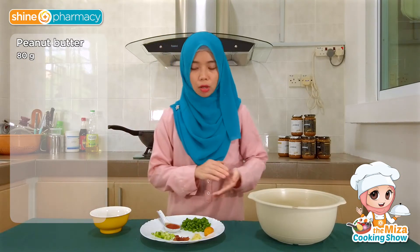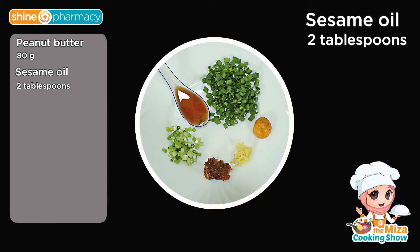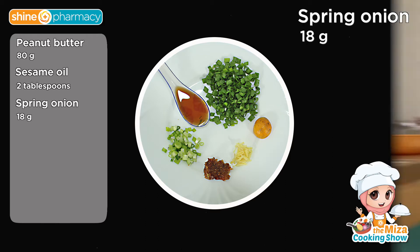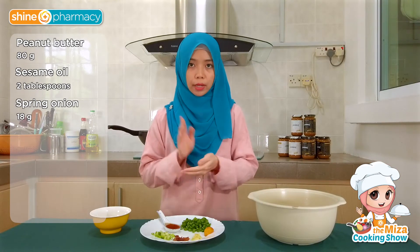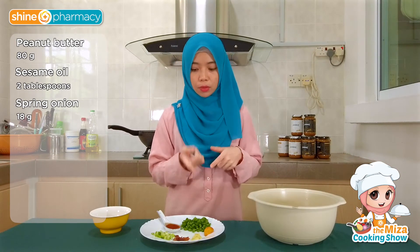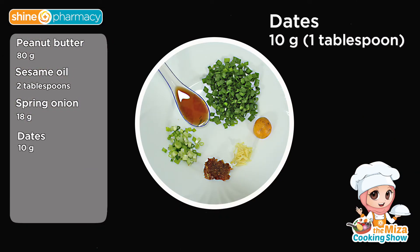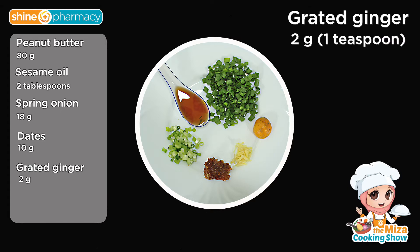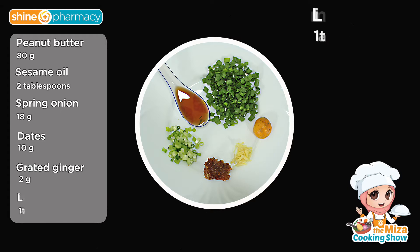And then we have a bit of sesame oil and spring onion. I'm using a whole bunch, but for the sauce I'm only using the white part. The green part I'm using for garnishing. And then we have a bit of date — about 1 tablespoon — and about 1 teaspoon of finely grated ginger, and also a bit of lime.